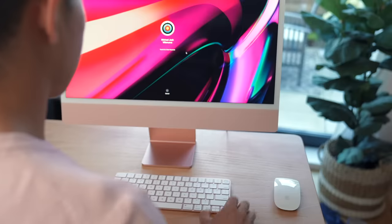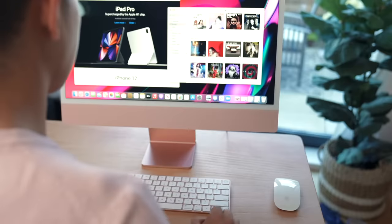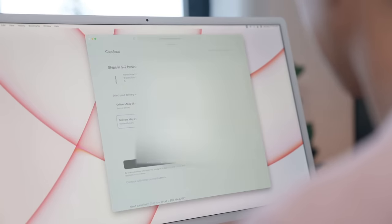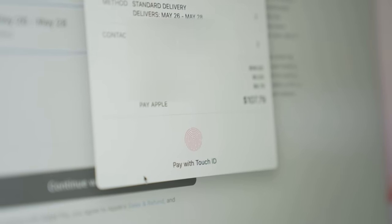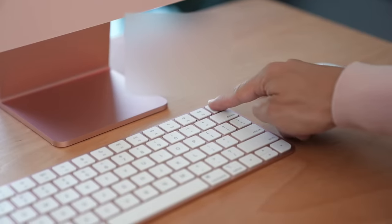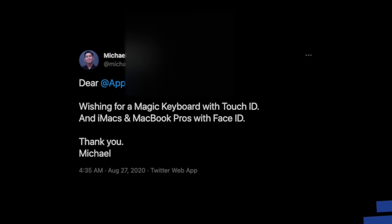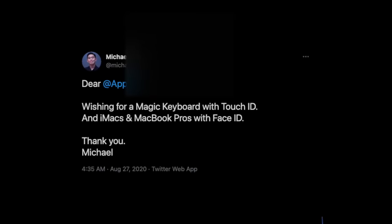The big feature here, and the one I'm most excited about, is the addition of Touch ID right here on the top right-hand side. It's not just about signing into your iMac — it's about being a fast and secure way of authenticating a password. So say you're shopping online and need to check out: all you need to do is tap your finger on Touch ID and checkout is a breeze.